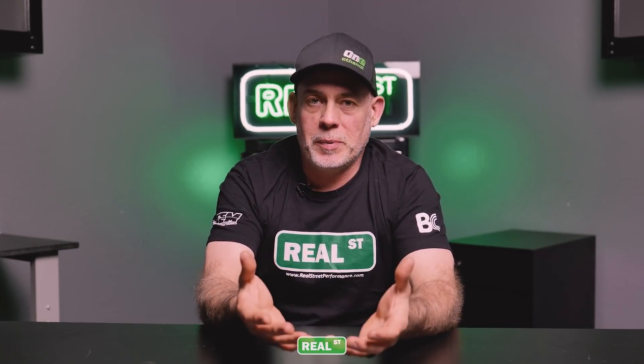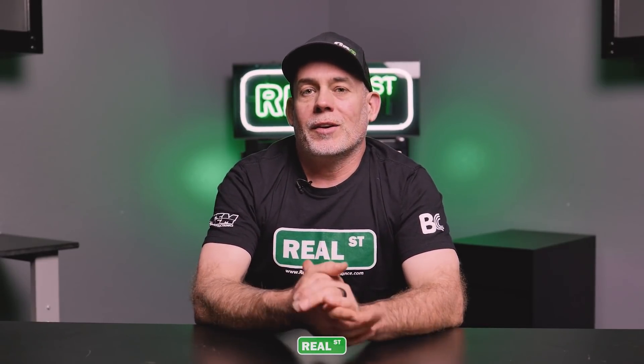I hope you've enjoyed this video and that the information is valuable to you as you go through the process of building your car and getting it tuned. Thanks, and I'll catch you next time.